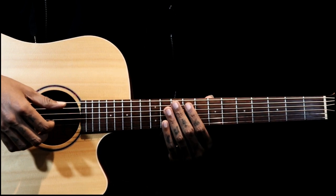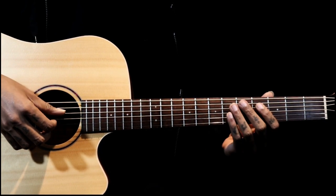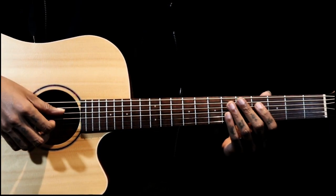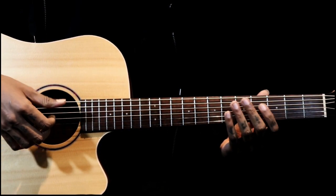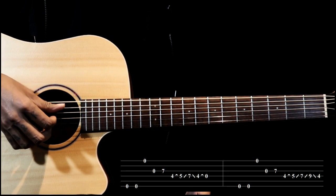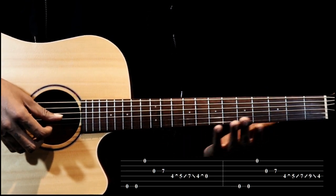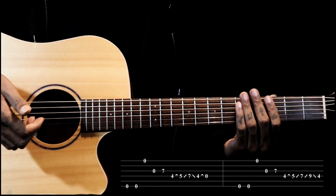I'll play the first part, then you can repeat for the second and fourth. Then I'll do the second round with the third part. Now this is the first, second, and fourth part.